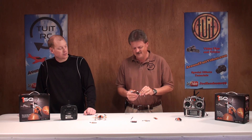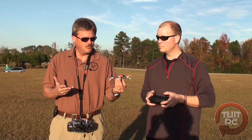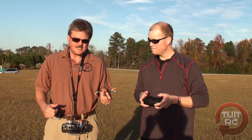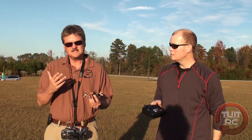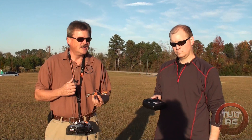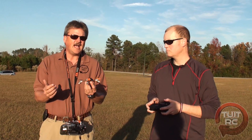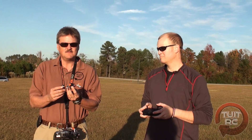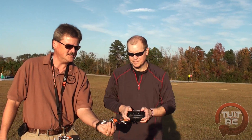Alright, so we've hit all the highlights of the 1SQ — let's take them out to the flying field and give them a try. We're now out at our favorite flying field with two 1SQs. I've got the transmitter ready version and Chris has the ready-to-fly version. He's up first as a novice helicopter pilot, so you'll get to see how it handles from a beginner's point of view.